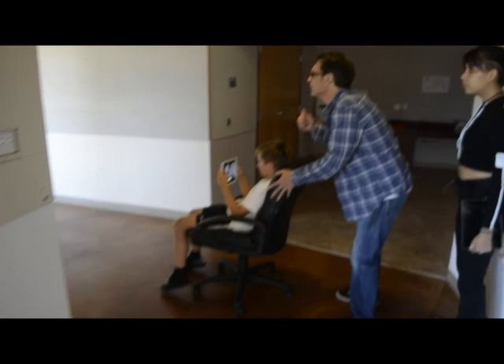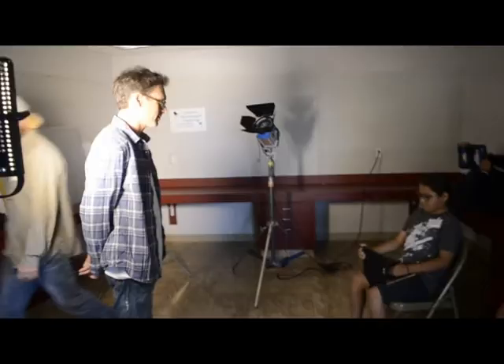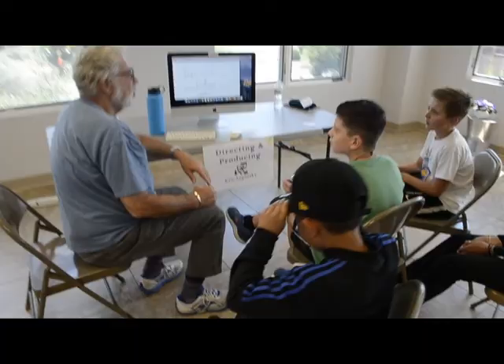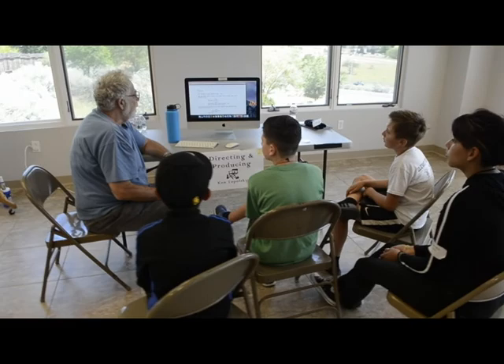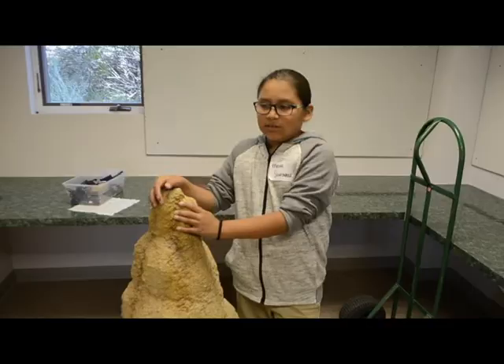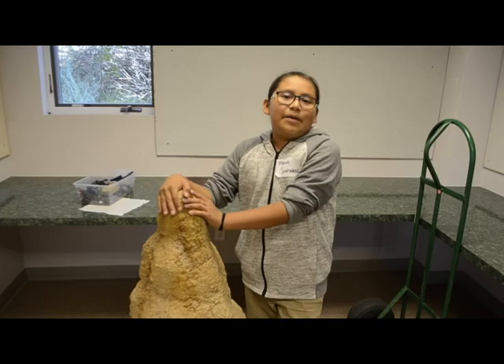We're just going to start rolling right here. Do you want to do the whole lockout and everything? Yeah. Raise your hand if you've got a black screen. The location manager says: I will show you five different hotels — we need to pick one to be the Driscoll Hotel. This week I learned how to edit videos. I'm going to give you a video with an iPad.